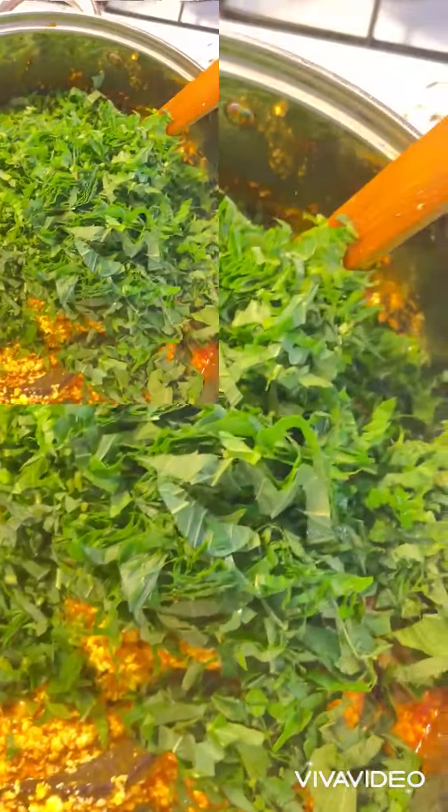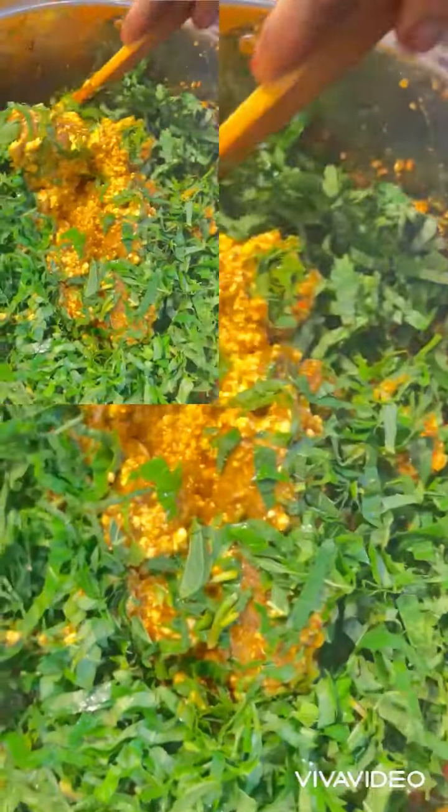First I will put the African vegetable, about two minutes apart from the spinach.